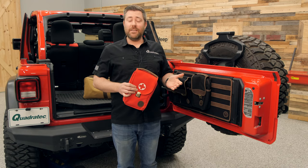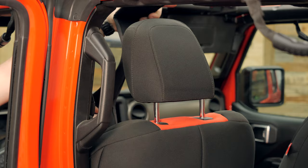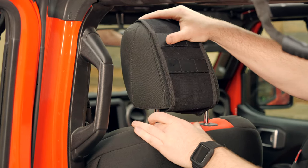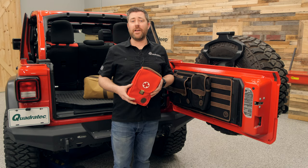The headrest MOLLE panels are available for both the 07-18 Jeep Wrangler JK as well as the 18 and newer Jeep Wrangler JL, and they simply wrap right around your headrest and secure in place with some hook and loop fasteners. They are a pretty snug fit, which means they may not be compatible if you have a seat cover installed on top of your headrest.